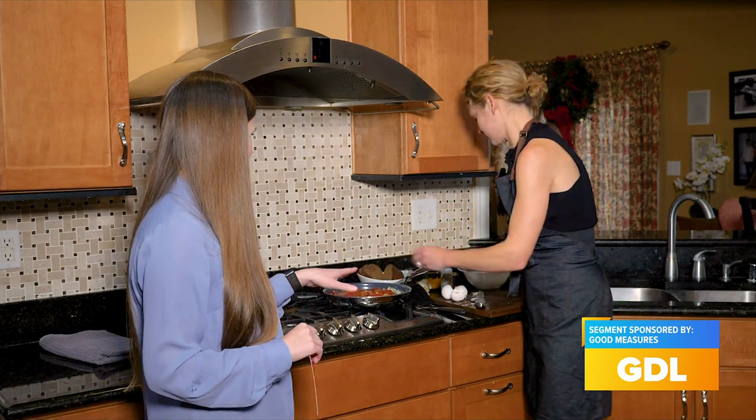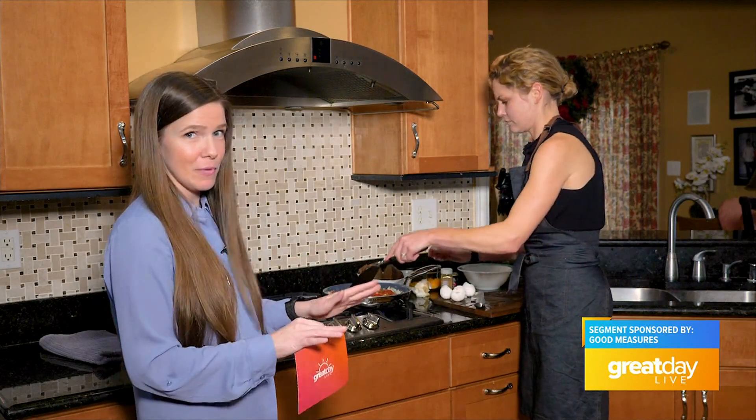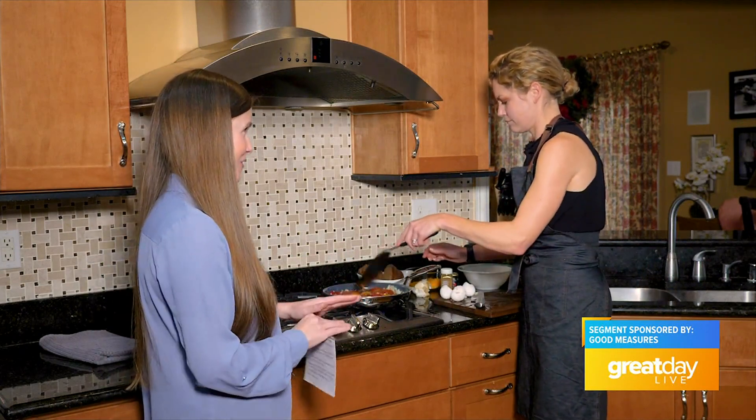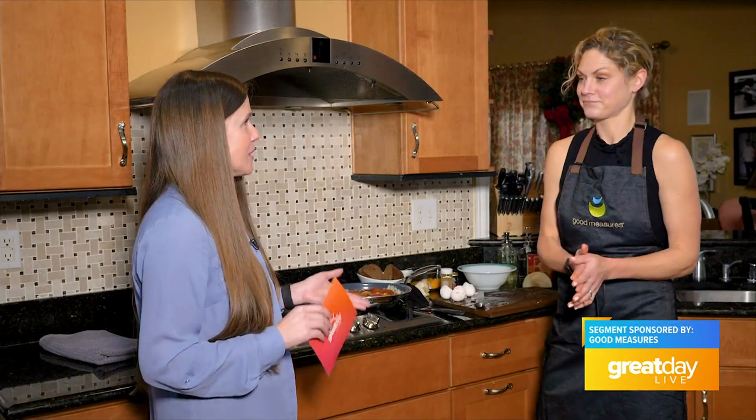This is my favorite because it really is easy — you just put all the stuff together and stick it in the oven and let it cook. Very simple. And where can we learn more about Good Measures? You can go to wellcarehealthky.goodmeasures.com to learn more about Good Measures and the Healthy Weight program.